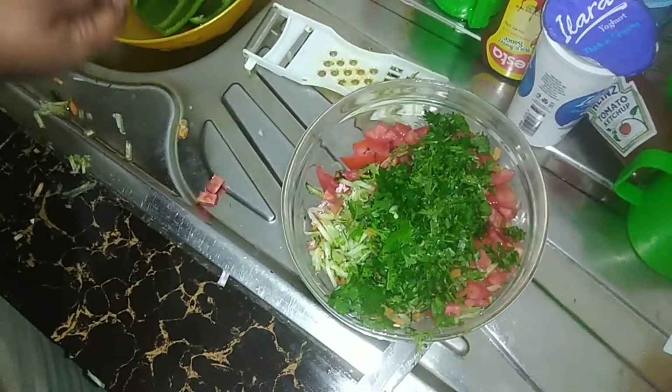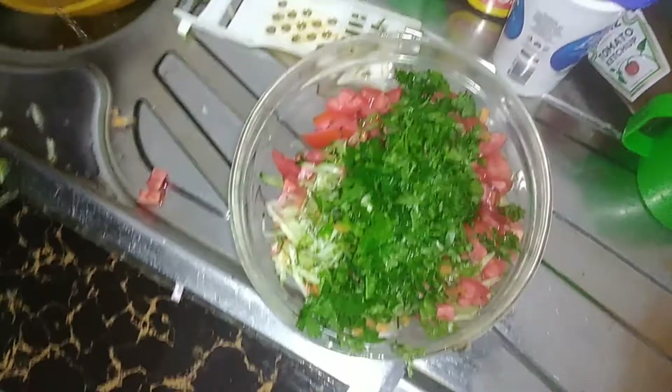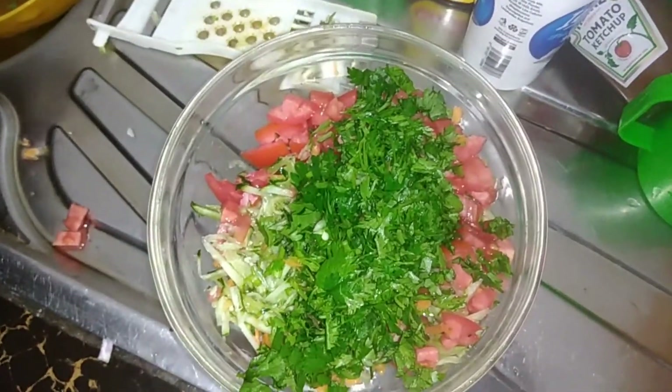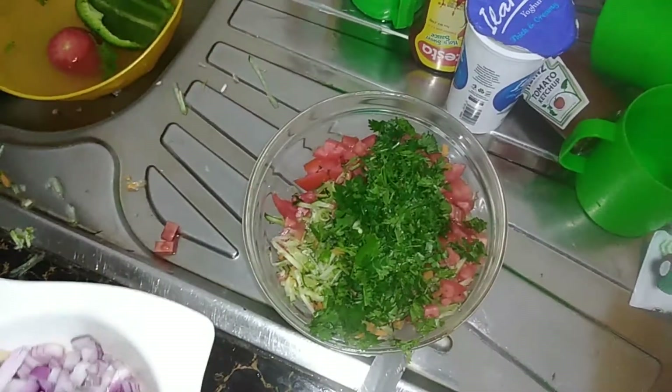Now I'm going to pour out the water from the soaked onions, rinse them again, and then add them into the other ingredients and give it a good mixture. But before I do that, I'm also going to add the other ingredients as I showed you earlier.